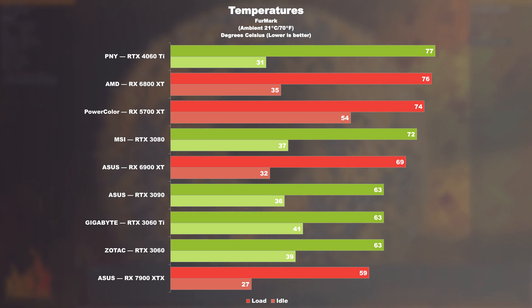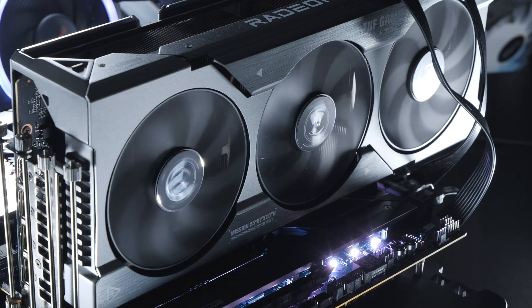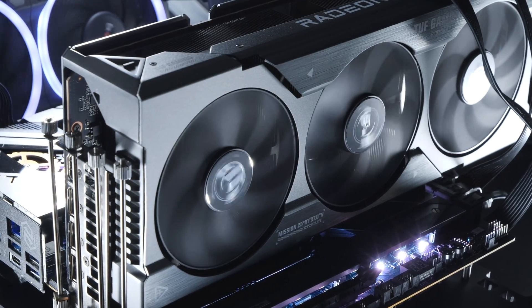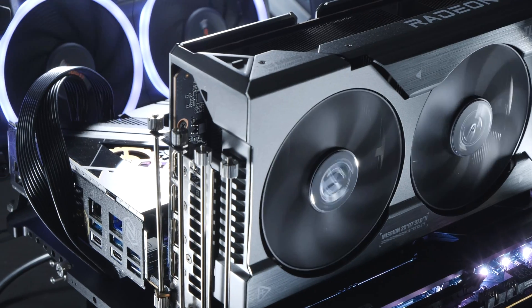Thanks to the massive TUF Gaming cooler by ASUS, the card stays very cool even under full load, the fans only spinning up at low fan speeds, meaning they're practically inaudible, although there was clear coil whining going on with my specific model.